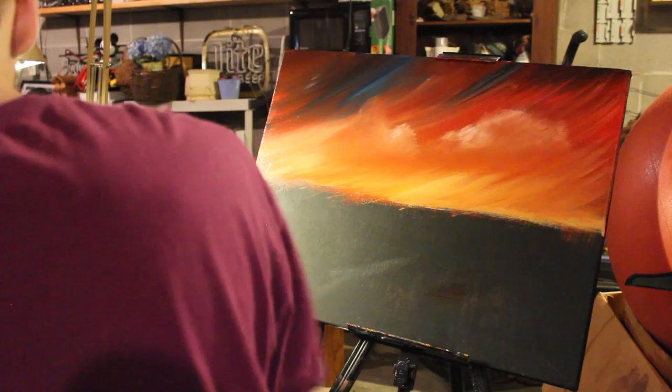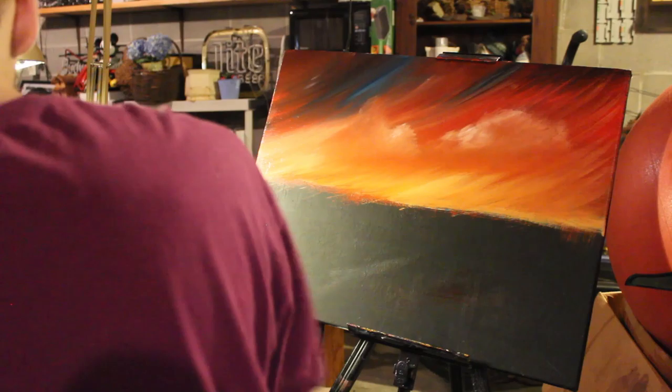And now, we're going to go over here for our purple and our yellow.